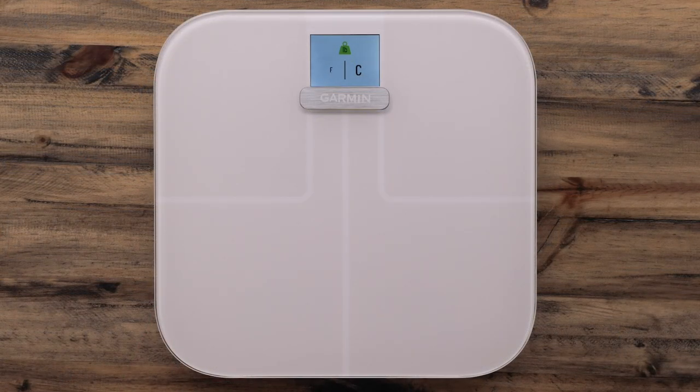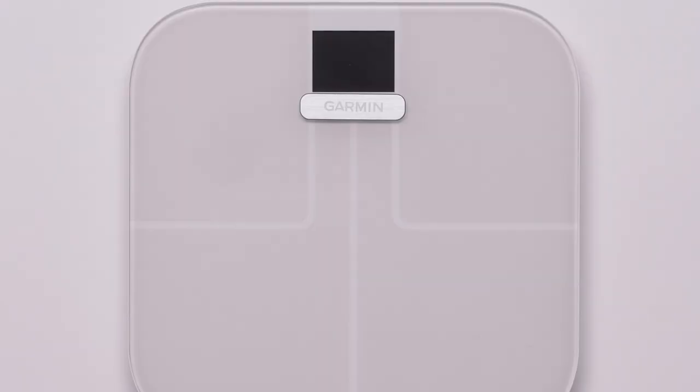After the temperature unit is changed, set the scale down and allow the display to turn off. This can take up to 30 seconds. Use your foot to sharply tap the scale to wake it up, but do not stand on the scale. Allow the scale to go to sleep again.